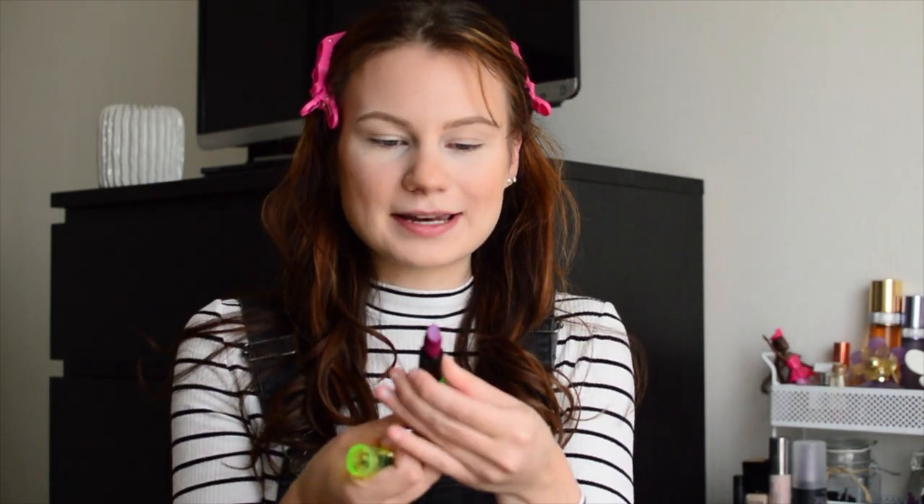I did pick up two lip products — one Electrip lip paint in the shade Strange and Unusual, which is this nice bright metallic pink. I thought this would be fun. I don't really have a lot of lipsticks like this in my collection already. And then I also picked up an iridescent lipstick, just the cream lipstick formula. Look at this packaging — it's neon green, it is gorgeous. And then the color itself is actually this pretty, I don't even know what you would call this, like a bright mauve-y color. Also, this lipstick smells amazing.